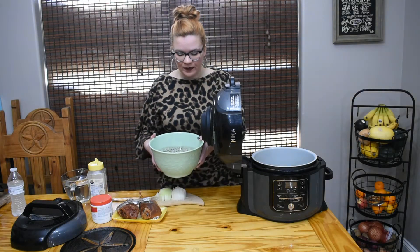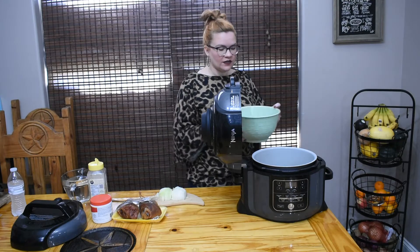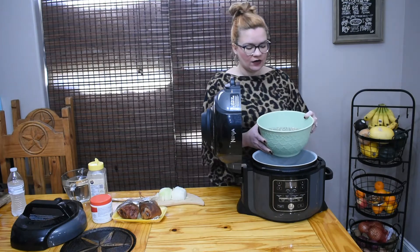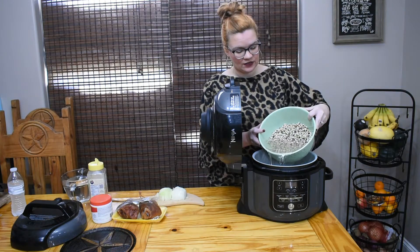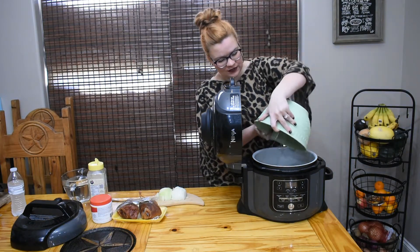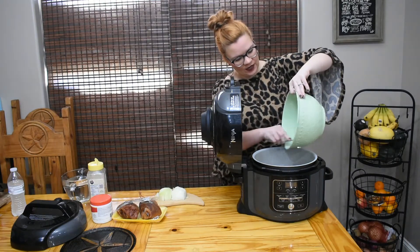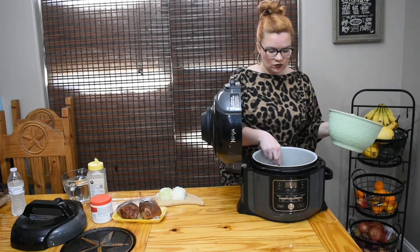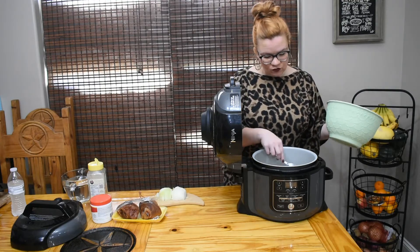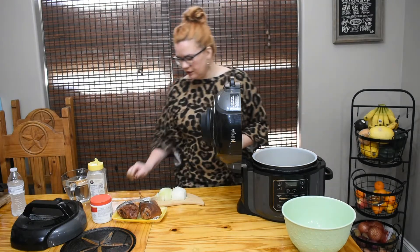We have one pound bag of black-eyed peas. I drained off the water they soaked in and put in some fresh water. We're just going to pour our beans in. With the pressure cooker you don't need a whole lot of excess water - you want enough that they'll absorb it, but you don't have to have a ton of excess.